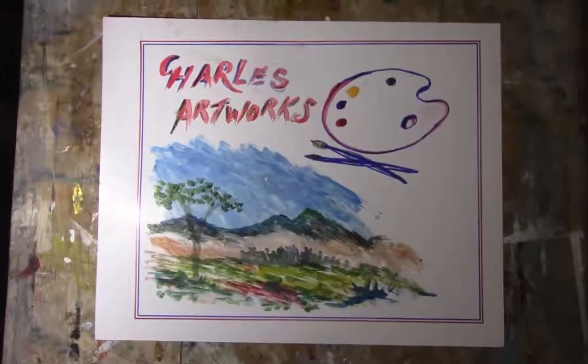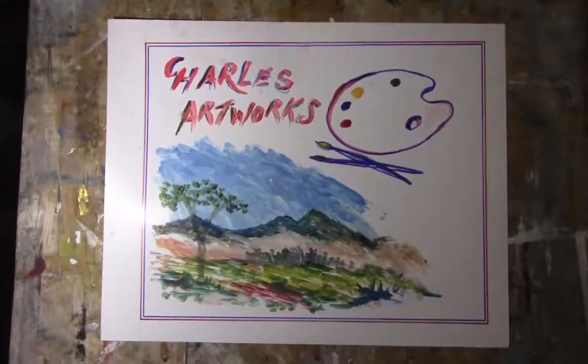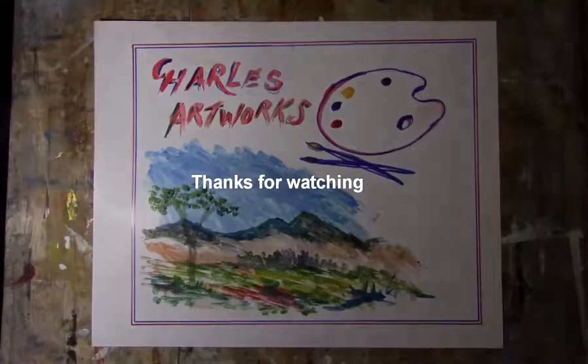I hope you can learn from it and find it useful for yourself, because I'm busy with the process and I will show you how to do it.